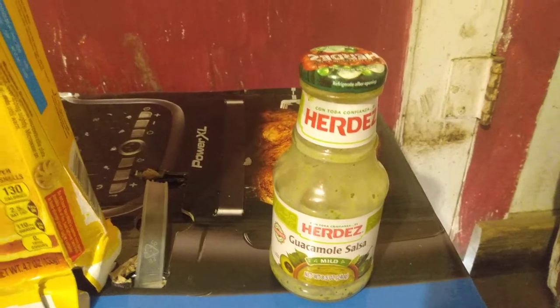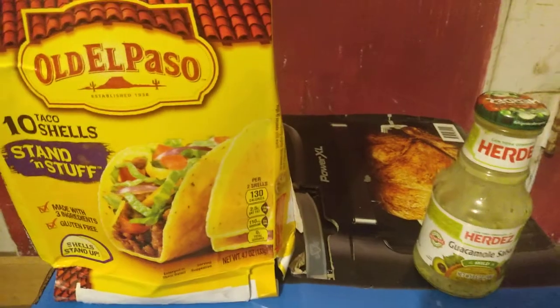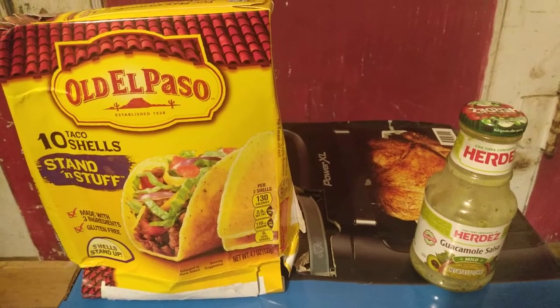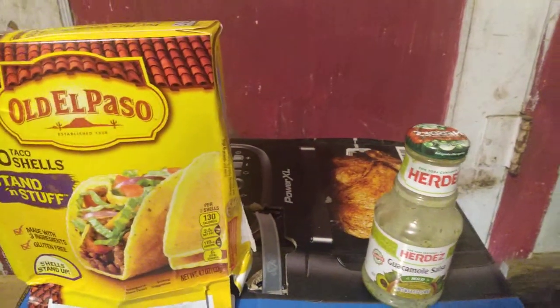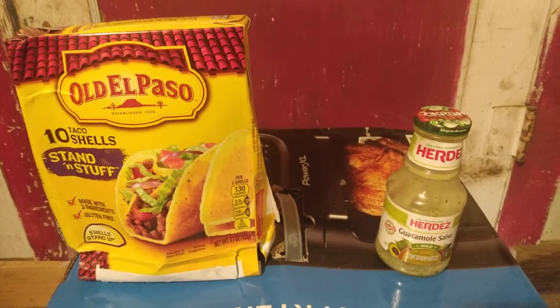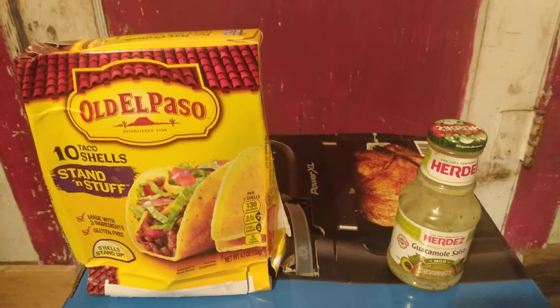I guess you could say I did like it so much because I ate every one of those taco shells along with all the salsa. Herdez Guacamole Salsa Mild — it's pretty good.